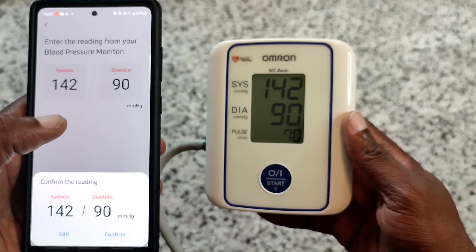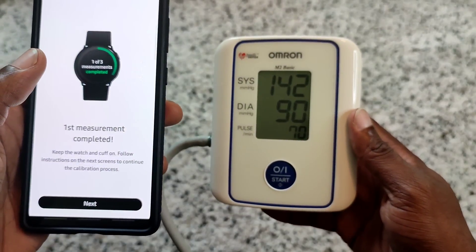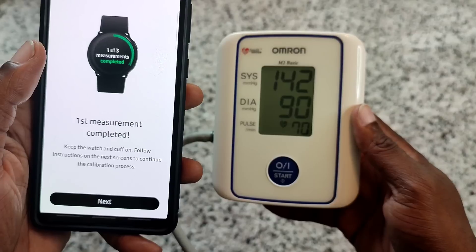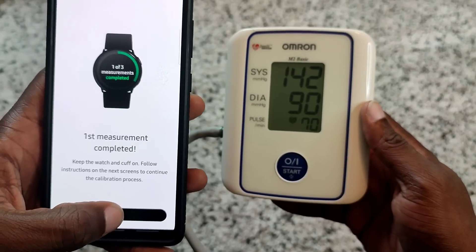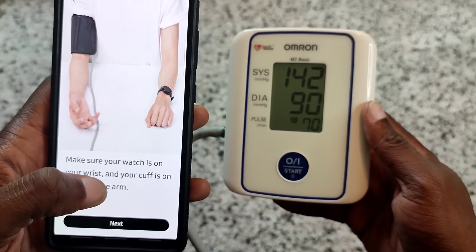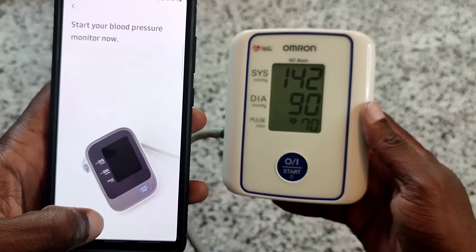Got it - confirm. That's the first measurement complete. It says keep the watch and cuff on and follow the instructions on the next screens to continue the calibration process. Let's press next. Make sure the watch is on your wrist and the cuff is on the opposite arm. Stop the blood pressure monitor.